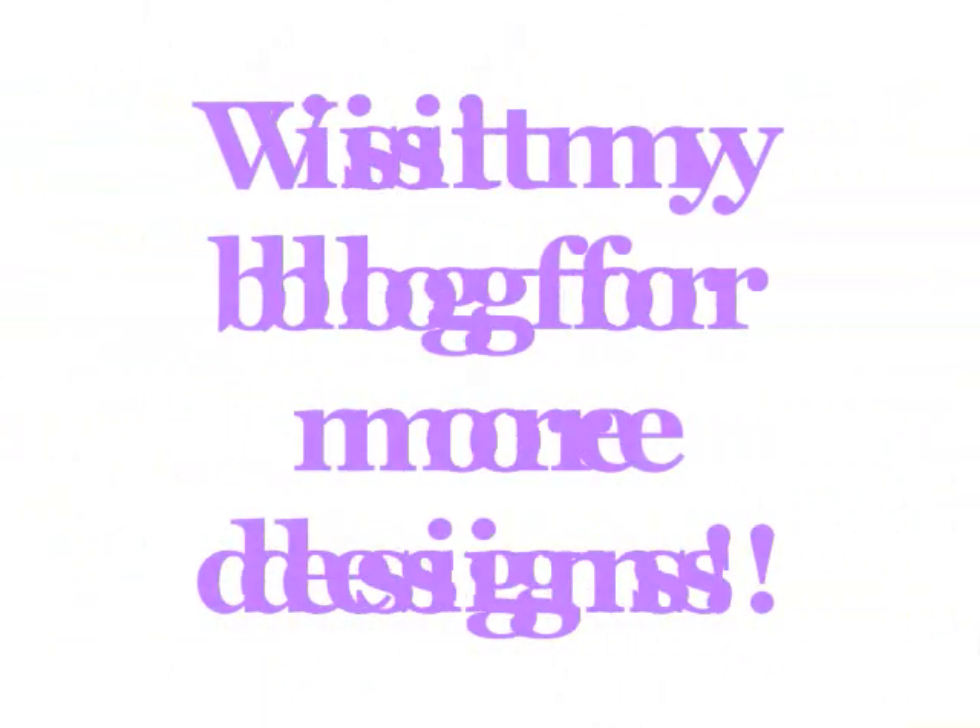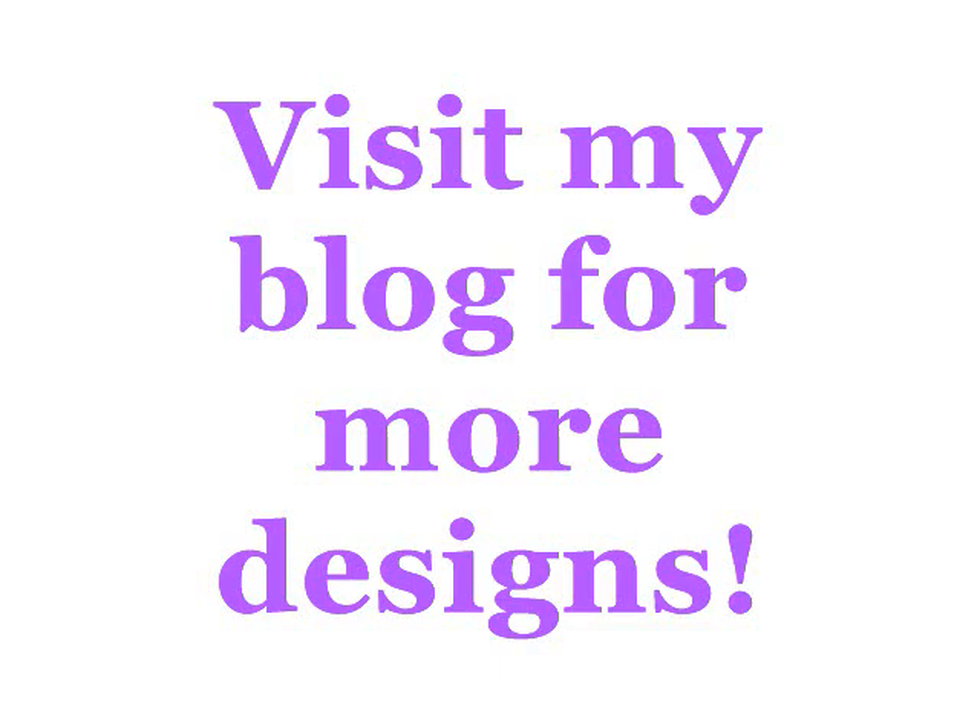I hope you guys enjoyed this tutorial. Please visit my blog for more designs and comment, rate, and subscribe.